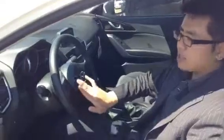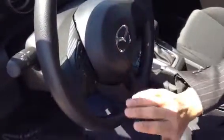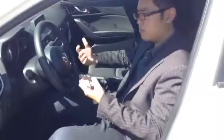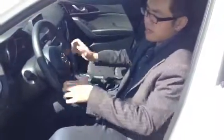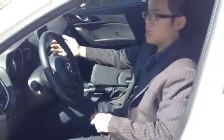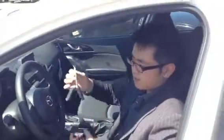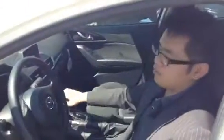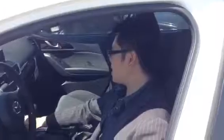On the side of the steering wheel, you'll have your audio controls and also your Bluetooth — very, very convenient, with everything within the reach of your thumbs. This car also has a push-start system with a smart key — very new technology.